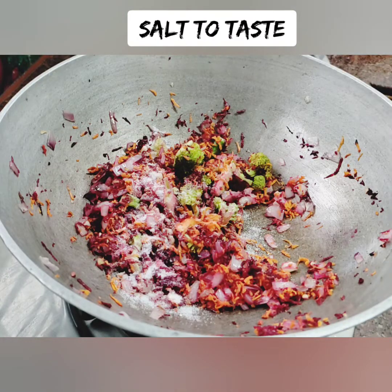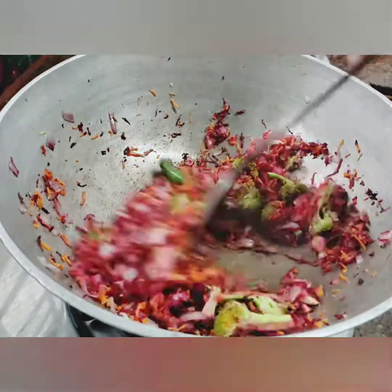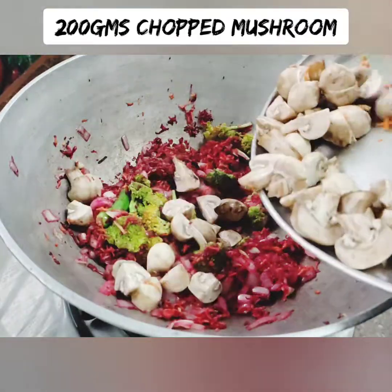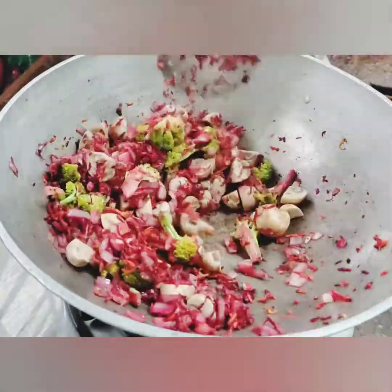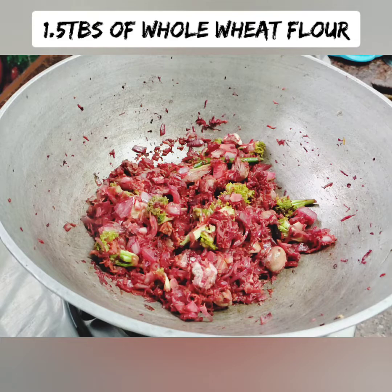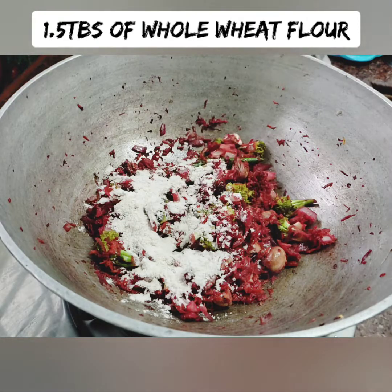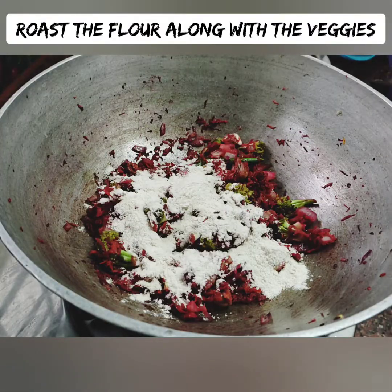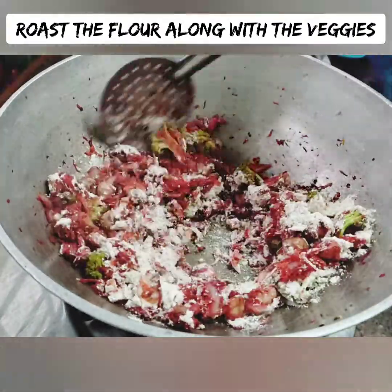Now let's add the next part of the recipe. I'm going to wash the mushrooms and add 200 grams of mushrooms. We're going to add the mushrooms the same way, about 1 tablespoon of mushroom at a time.